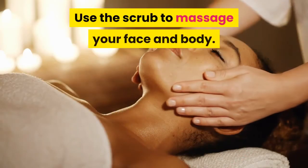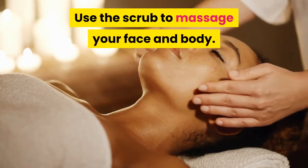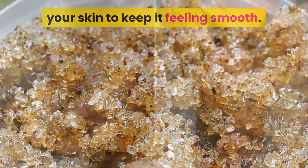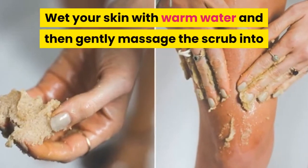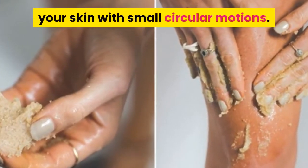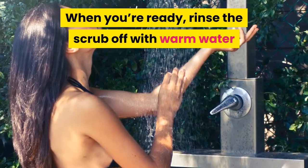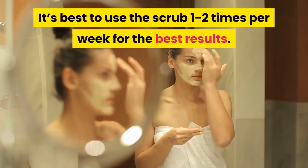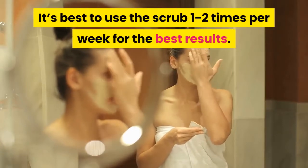Use the scrub to massage your face and body. A sugar scrub is wonderful for exfoliating your skin to keep it feeling smooth. Wet your skin with warm water and then gently massage the scrub into your skin with small circular motions. When you're ready, rinse the scrub off with warm water and gently pat your skin dry. It's best to use the scrub 1–2 times per week for the best results.